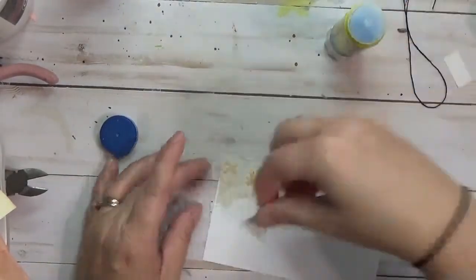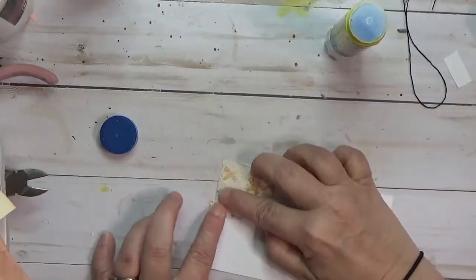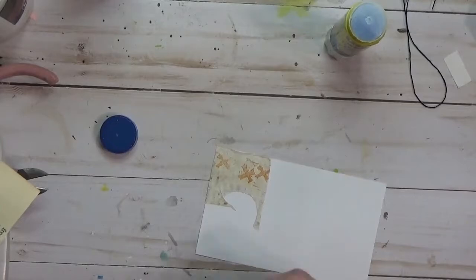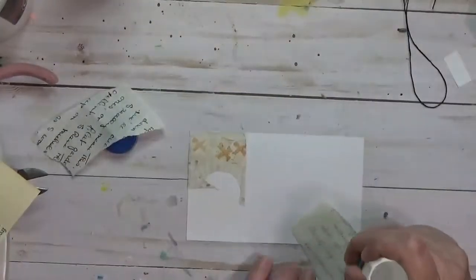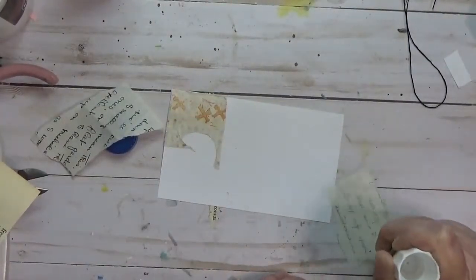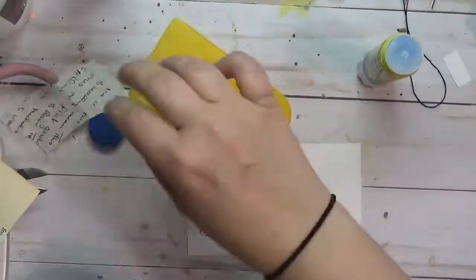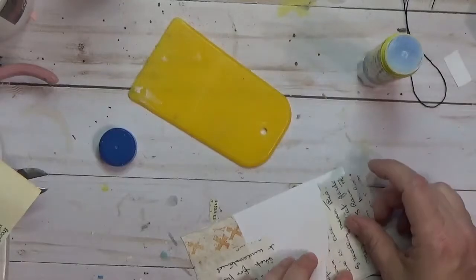She includes prompts with this challenge. There are daily ones as well as some weekly themes. I could go on and on about ICAD, but basically the idea is to take an index card — the size is your choice — and alter it. You can use the prompts or not use the prompts.